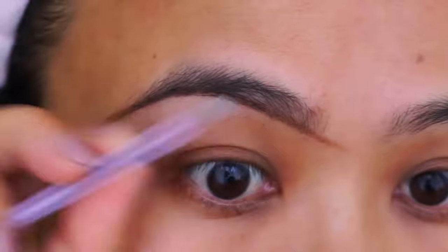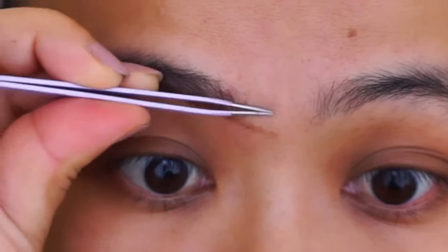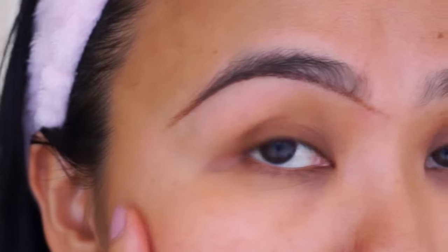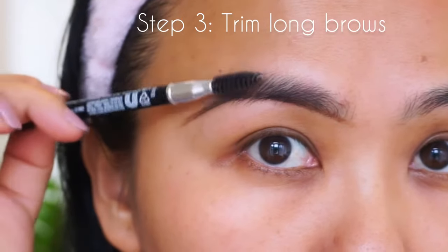I prefer this method over shaving because since we are plucking the hair out right from the roots, it takes a lot more time to come back. For me, it takes about two to three weeks to grow back, whereas when you shave it grows back within a day or two. So this one is a lot more long-lasting.